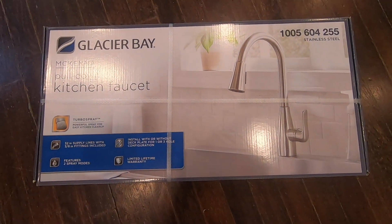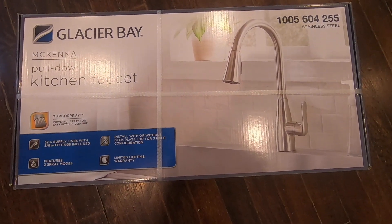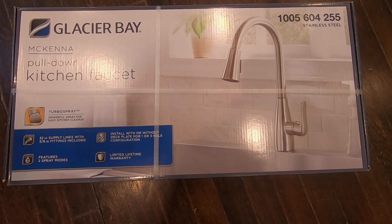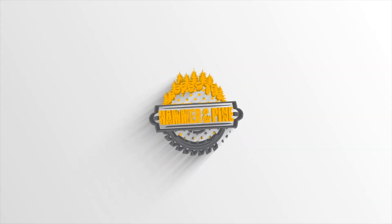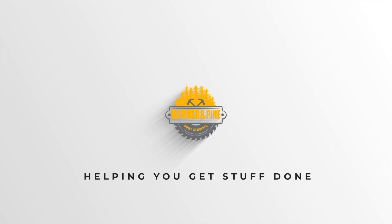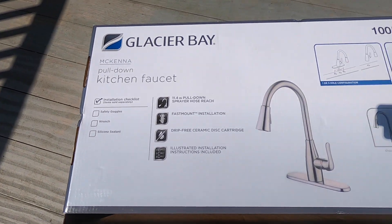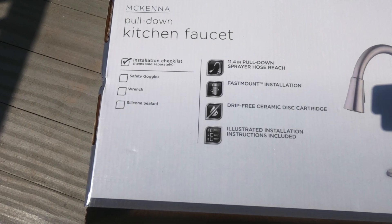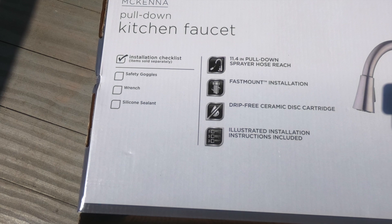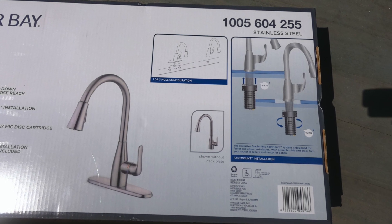Behold the Glacier Bay McKenna pull-down kitchen faucet in stainless steel with turbo spray. It features a pull-down sprayer hose, fast mount installation, and a drip-free ceramic disc cartridge. It has a brushed stainless steel finish.